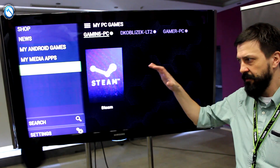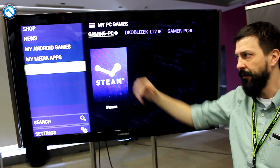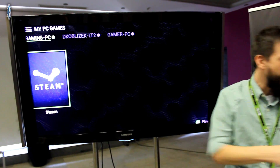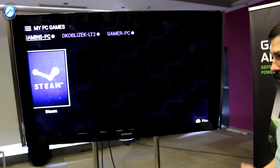You can browse — this is so-called Shield Hub. You have everything in one UI if you want to game. This is the gaming PC. This is this one. And we've been installing something, so I need to connect to Steam.